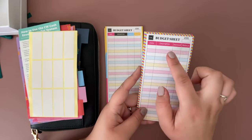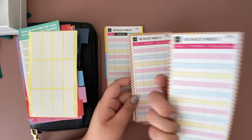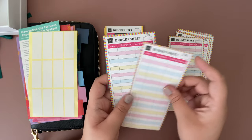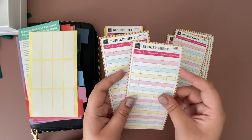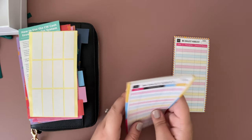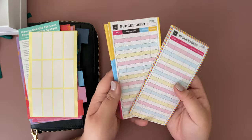The second one says description, amount, and balance — same design on the back. You get 12 of these as well for 24 uses, so in total between both designs you get 48 uses. These are super cute.